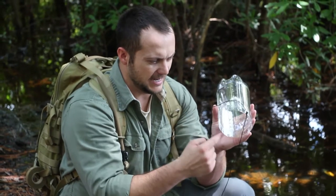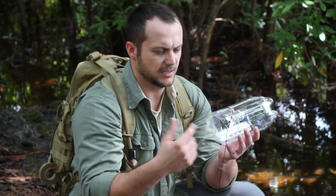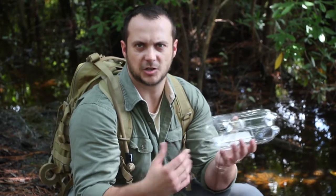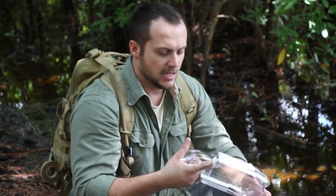I see a lot of guys tie it all the way around, but then you have to break apart the whole bottle rig to get your bait out or get your fish out to eat.